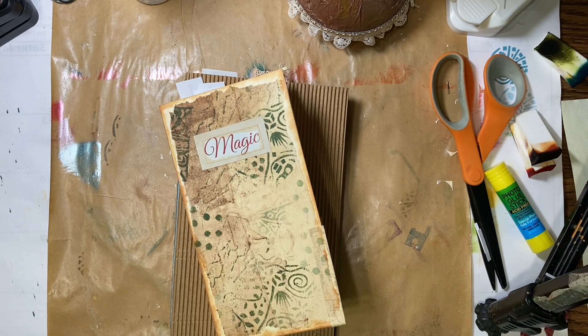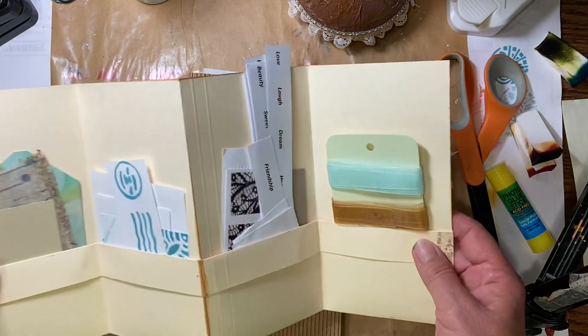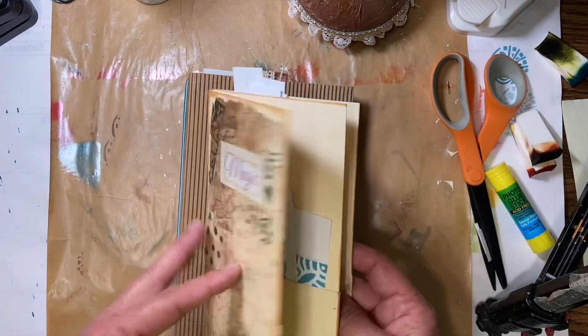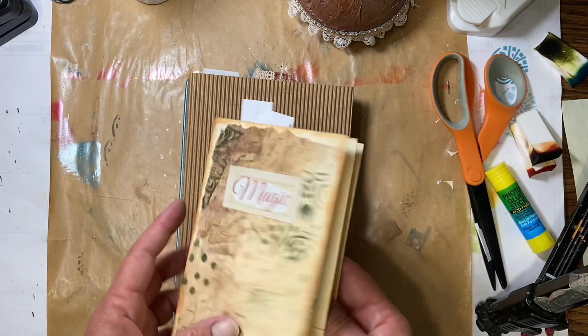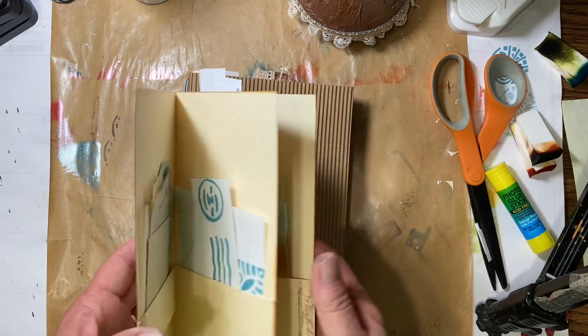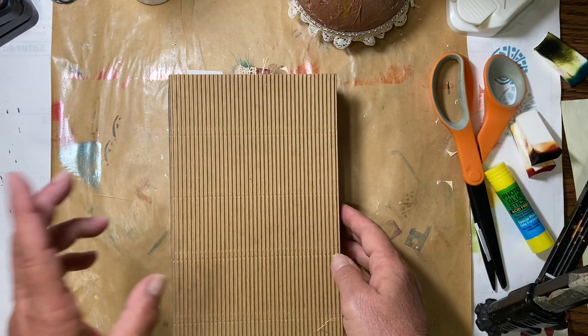Hello everyone, it's Amy and welcome back for week 12 of Journaling on a Budget starting over. Today we are going to make some pockets. We made this ephemera holder a few weeks back and I'm going to put that one up there. We are going to make a pocket on the order of that ephemera holder.